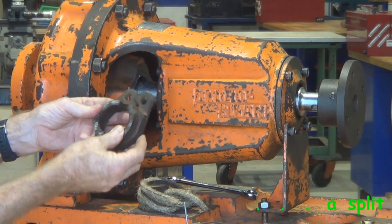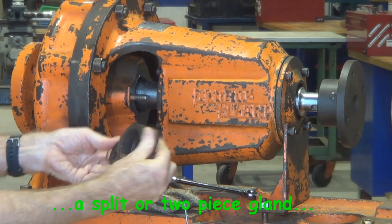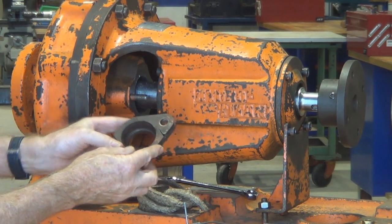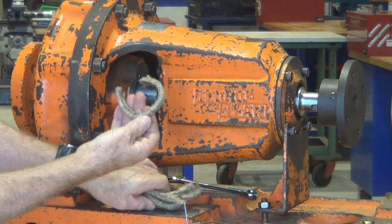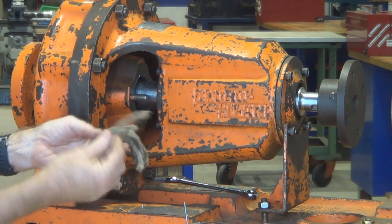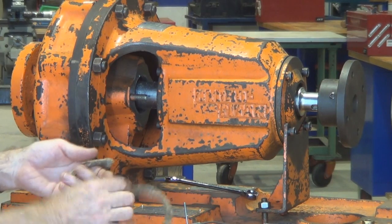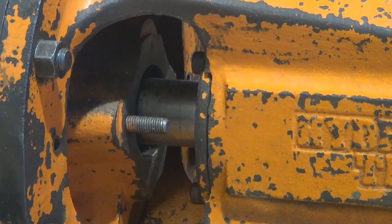This is a two-piece or split gland, which makes it easy to wrap around the shaft in position so you don't have to strip the whole pump down to remove the gland or change the packing. It's important to count the number of strands — in this case we've got seven out of the pump, which means at least seven new pieces and probably one more to keep the gland back from the stuffing box and allow some periodic adjustment.